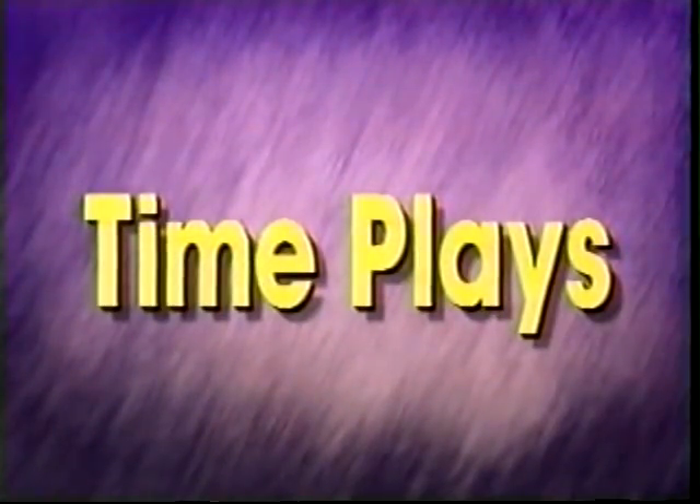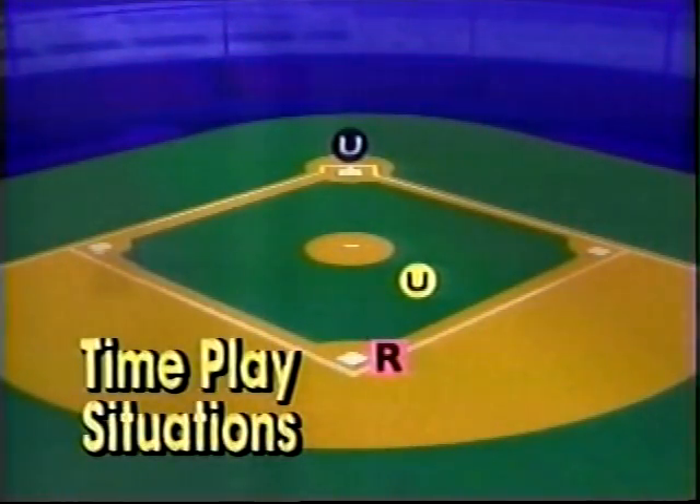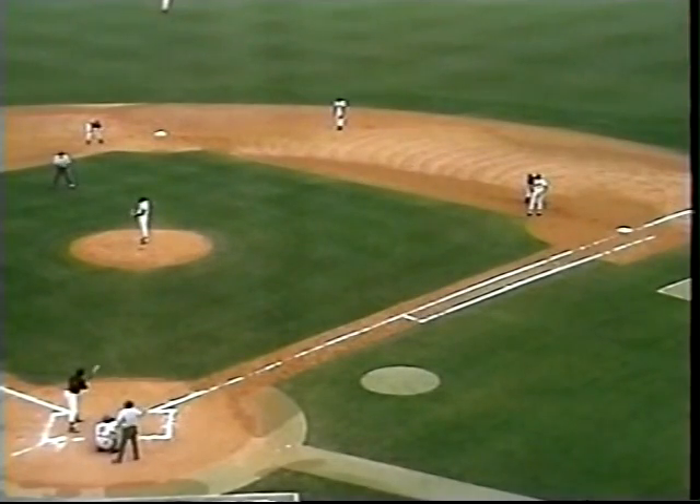The time play occurs when the umpire must decide whether the run scores or doesn't score when the third out is made. The possible time play situations are: runner on second, first and second, and bases loaded. Here are the two possible calls.